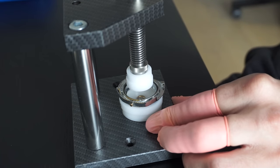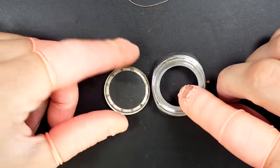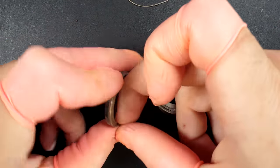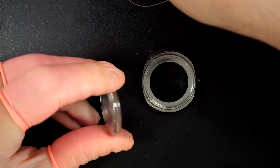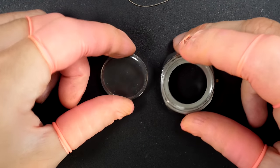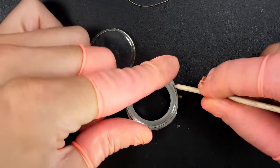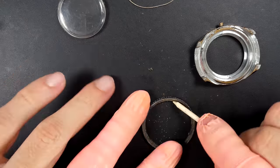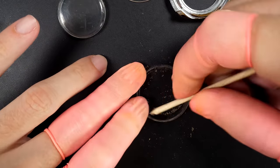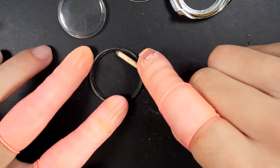The crystal is now removed - it's pretty beaten up. It's quite special too: it's a double-sided crystal, very thick as well. I still want to keep the original crystal so we'll see what we can do later on. Now I'm removing as much dirt as I can and we'll put all these parts in the ultrasonic machine a bit later.